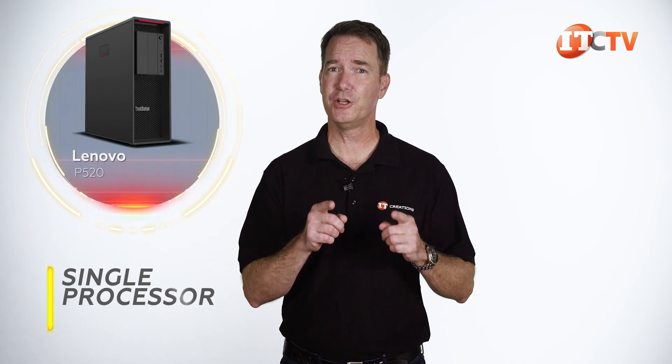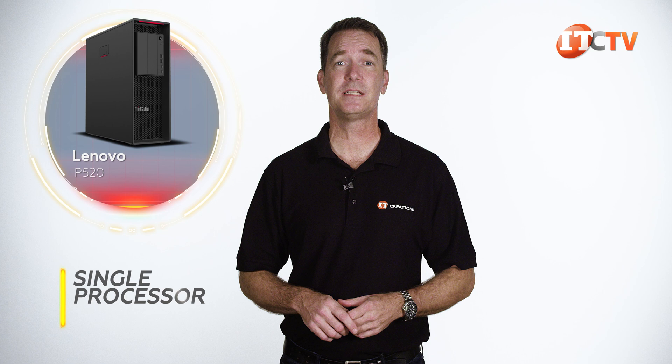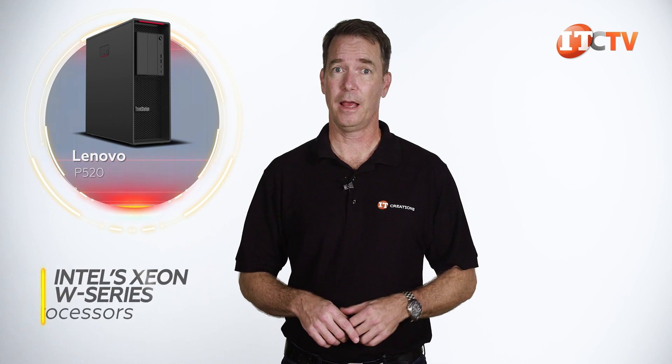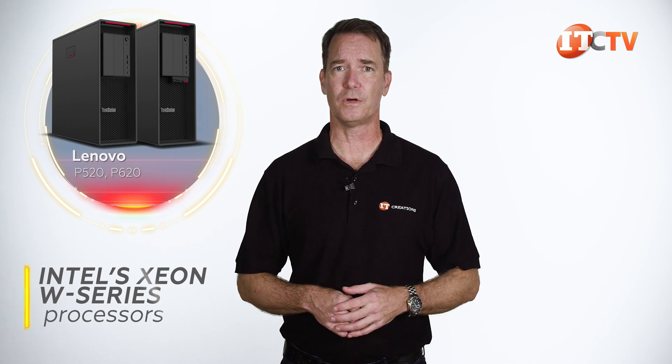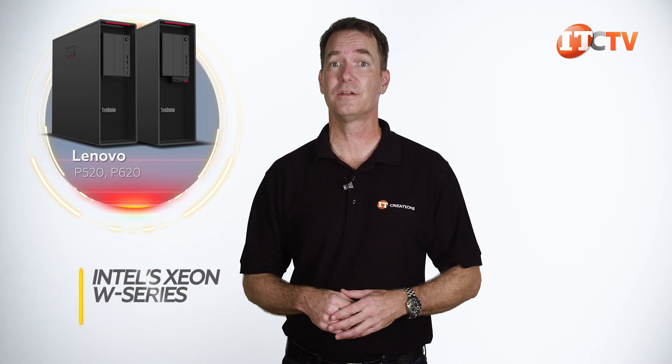It has a single processor, just like that new P620, but this one features a single Intel W processor. Both the P620 and P520 use the exact same case, but definitely different motherboards. The ports front and back are different as well.